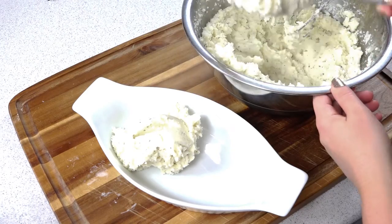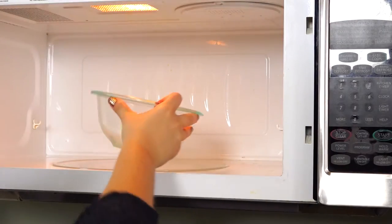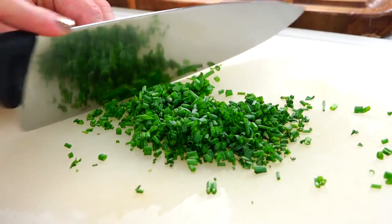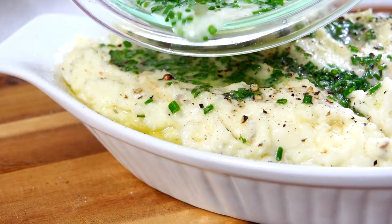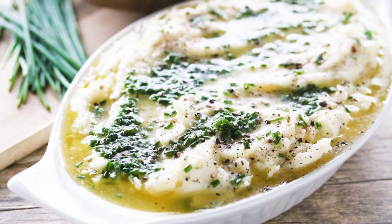Once they're done, we can just scoop them into a serving dish. Now we're going to take the rest of our butter and melt it in the microwave. While it's melting, we'll slice up some chives. Sprinkle the chives into the melted butter and then pour it over the potatoes. Don't those look so indulgent?